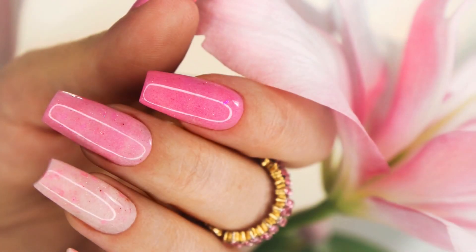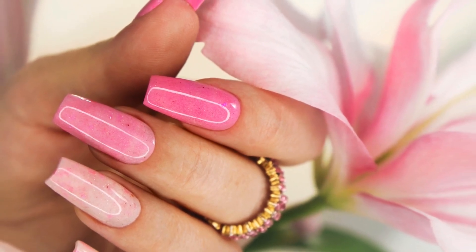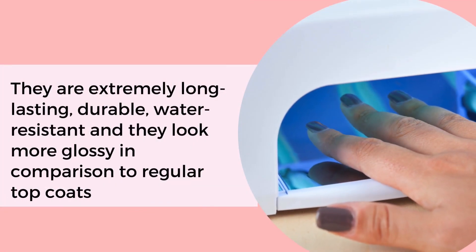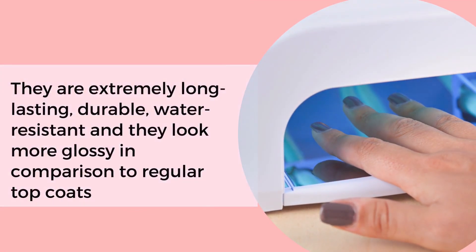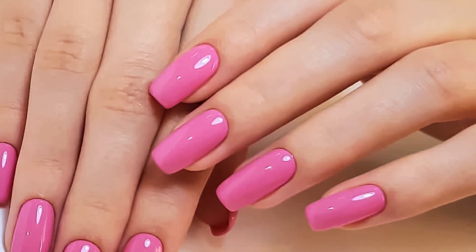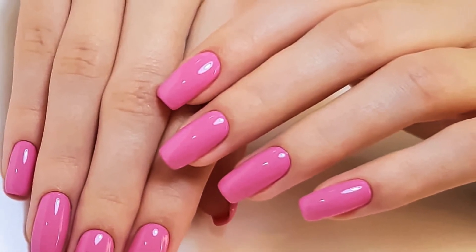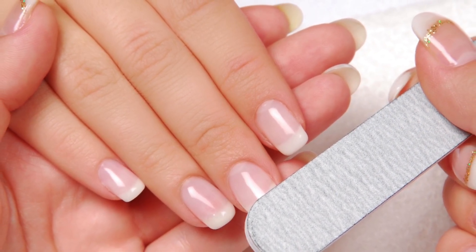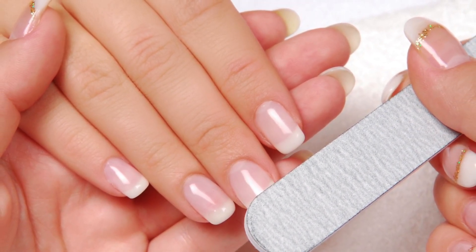The top coat also works as a shield protecting the nails from getting easily scratched and damaged. Gel top coats are the best because they are extremely long-lasting, durable, water resistant, and they look more glossy in comparison to regular top coats. The only drawback with gel top coats for dip nails is that you will need to gently file your dip nails before applying it.